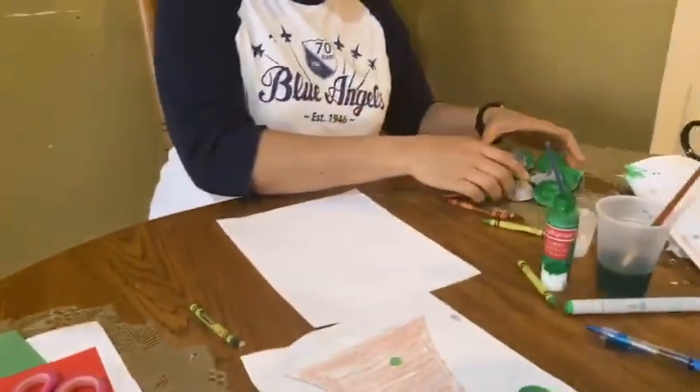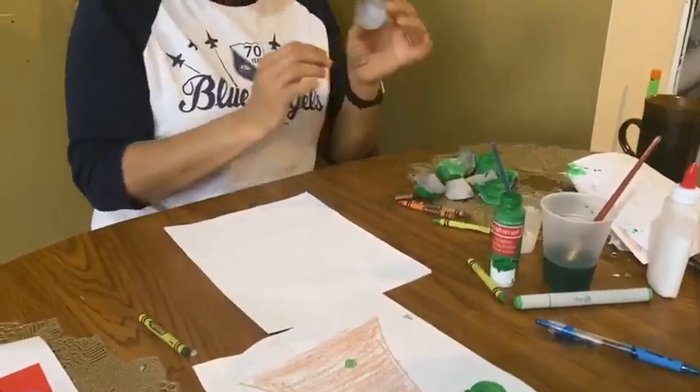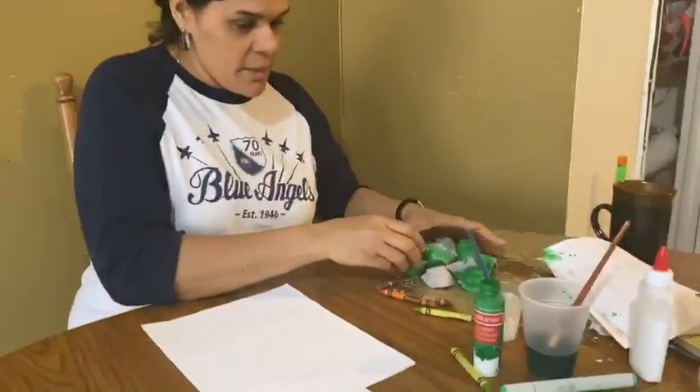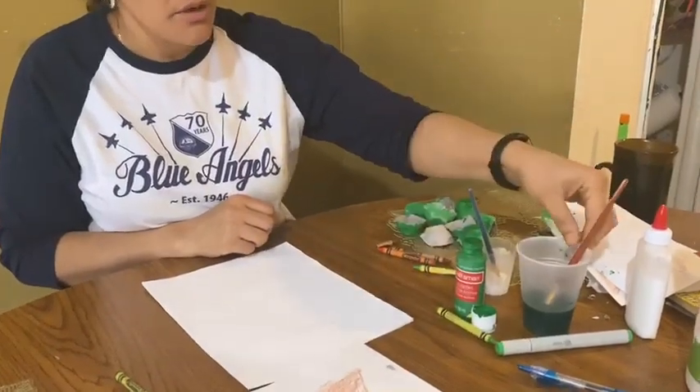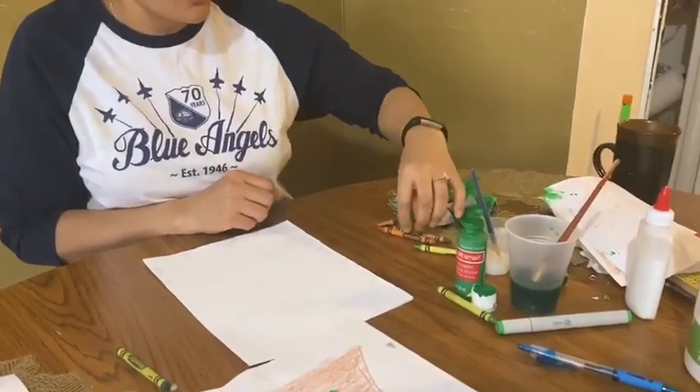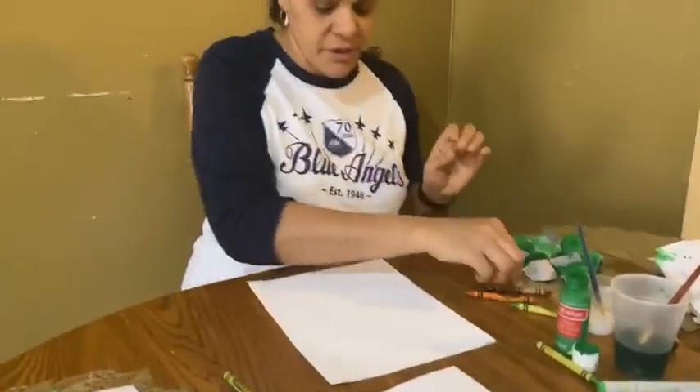First we're going to be using the cardboard from the eggs — I cut them around in circles. Then we're going to be using glue, paint, and a crayon to draw the tree first. And you're going to be using paper and scissors.